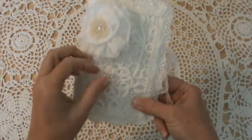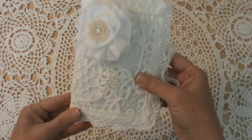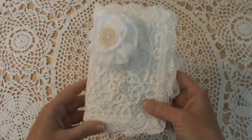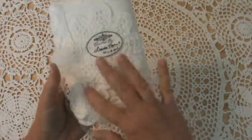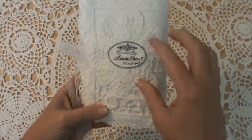I made this needle book — or sewing book, or whatever you want to call it — as a birthday gift for someone. I used a Battenberg placemat on the front of it, and underneath is felt. I did that all the way around.